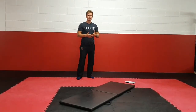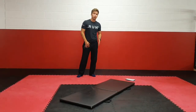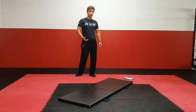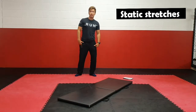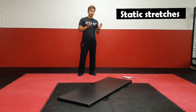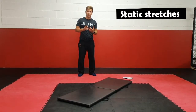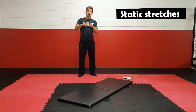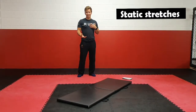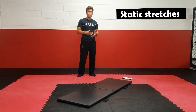Okay boys and girls, we're going to go into our static stretches now. We do static stretches at the end of a workout — you've done some of these before but we haven't really talked about them yet. The reason we do this is to help prevent injuries and help increase our flexibility. I'm going to run through a lot of these static stretches and you're going to try and hold each one for 30 seconds. You go at your own pace.